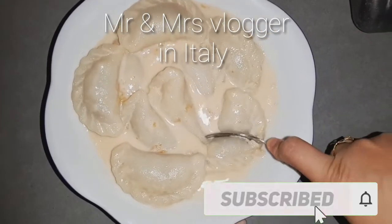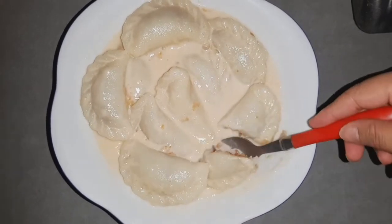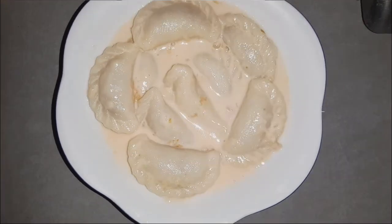Hello guys and welcome back to my channel. Today I am going to share with my audience.